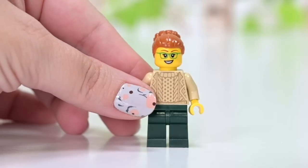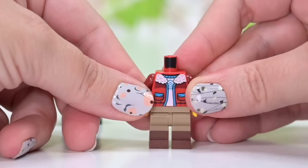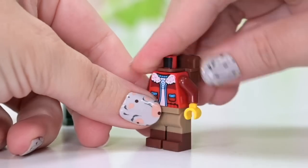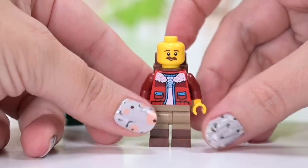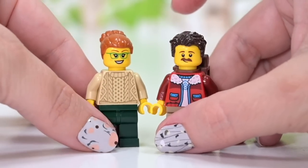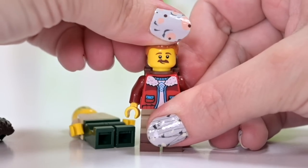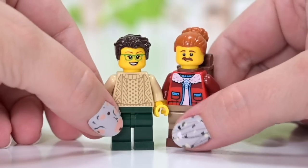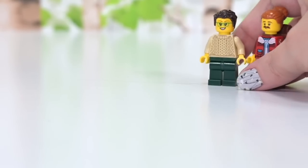We meet two of the four minifigures in the first bag. We've got a nice-looking lady in her cozy jumper with glasses and a bun, and this guy who has got a backpack on — he's ready to go out trekking or hiking. He's got a mustache and a little face on one side. The best part is that all the hairstyles are actually interchangeable with reasonably unisex-looking styles.